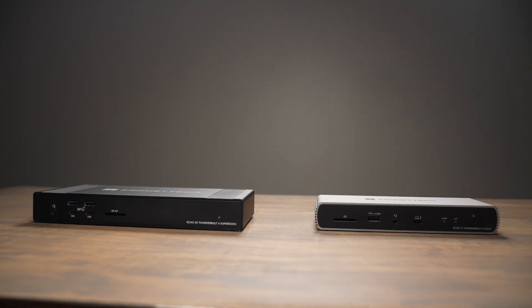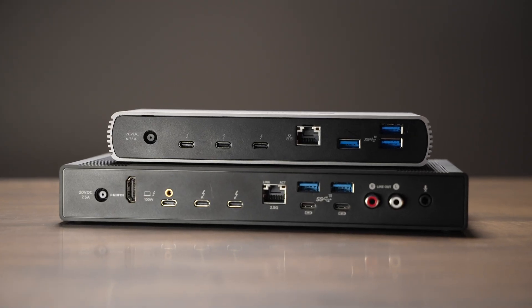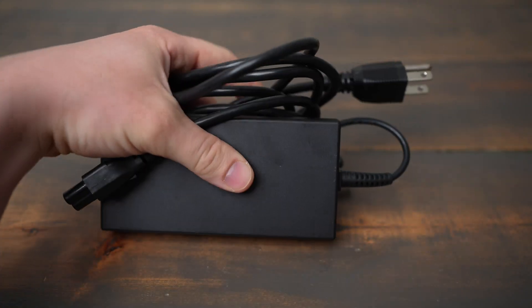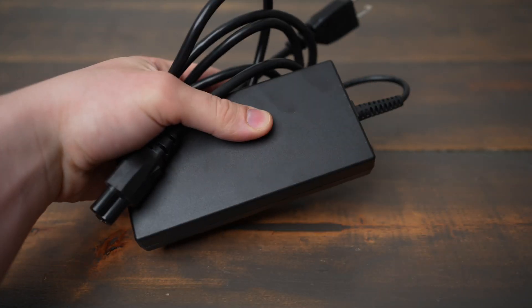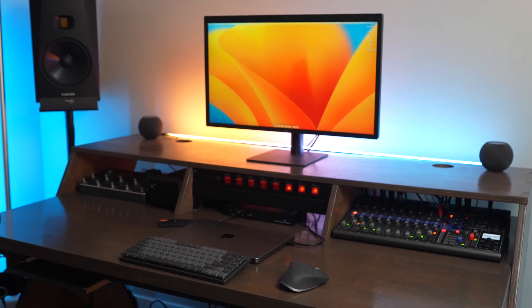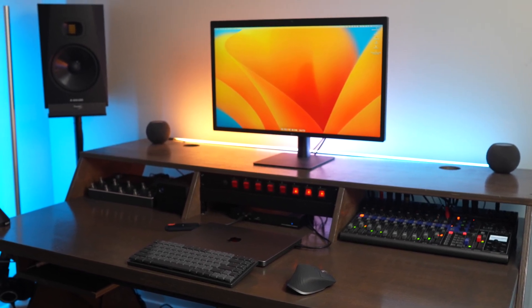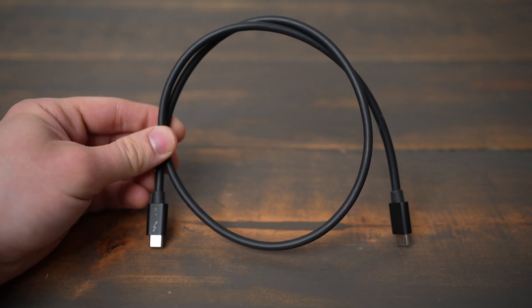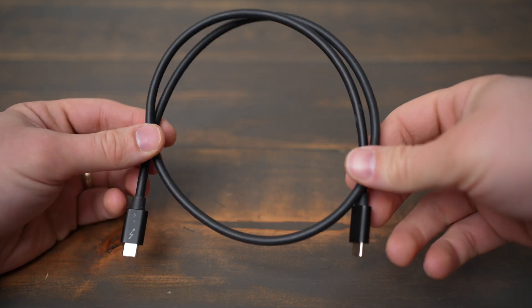The first thing you'll notice when you compare the docks is the Echo 20 is quite a bit bigger than the Echo 11. Both of them have a very large power adapter but the Echo 20's body is bigger. On your desktop setup it really won't make a ton of difference as far as size goes. I don't think you're really going to want to travel with either of these docks as both of the power bricks are really big and annoying to travel with. Also, both of these docks use Thunderbolt 4 but they're also both fully compatible with Thunderbolt 3 devices, so you shouldn't have any problems using them with a Mac or a computer that uses Thunderbolt 3.